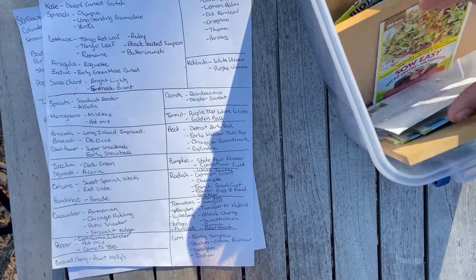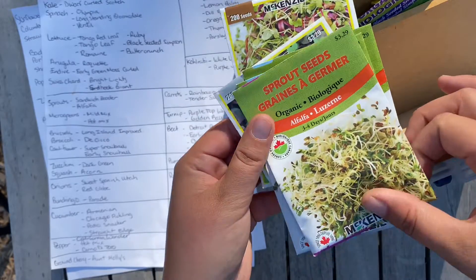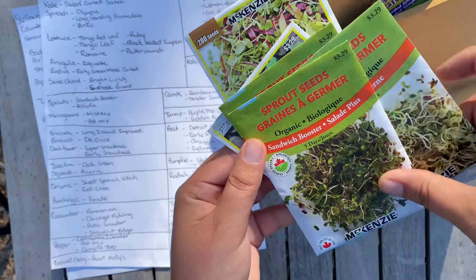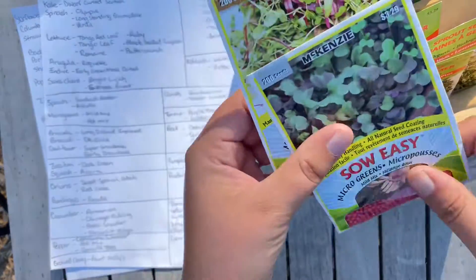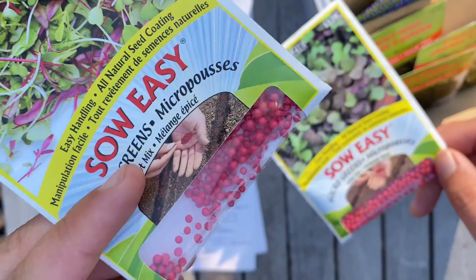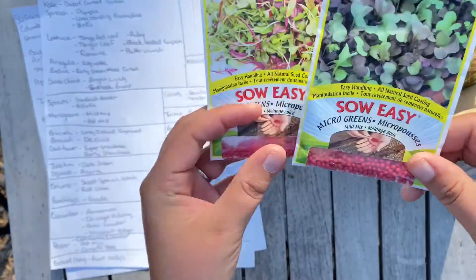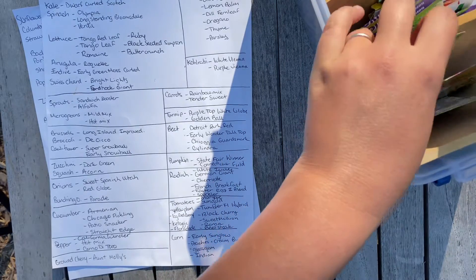I did skim over these sprouts — these are going to be a winter activity. We have two types in a mason jar or sprout jar: alfalfa and sandwich boosters. Then I have two other varieties that you can see are coated. Those coated ones you want to plant in soil because the soil needs to break down that coating. So those are going to be a winter project when we try to set up some lights and test things out.